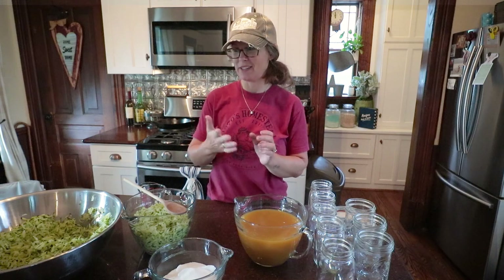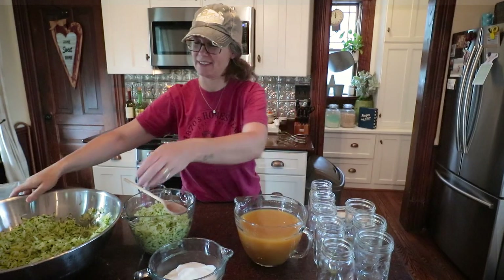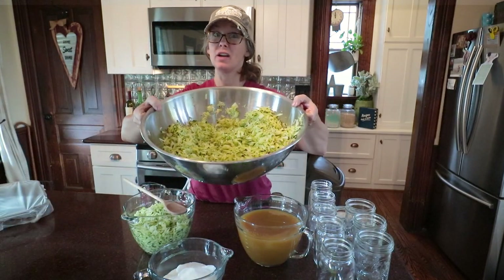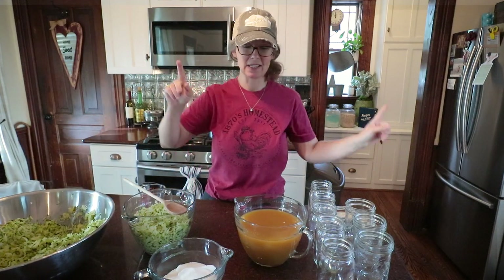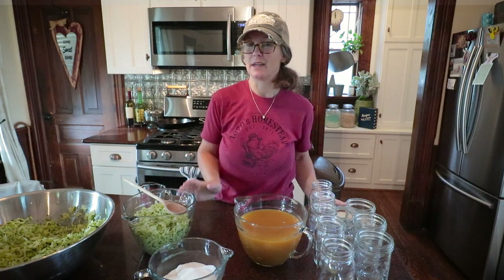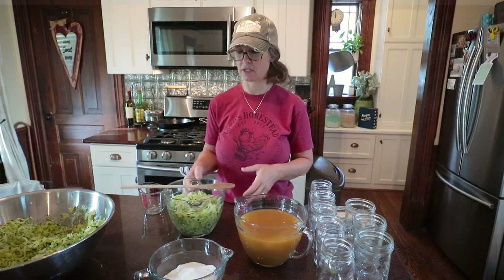I am done shredding zucchini — it leaves that funky zucchini wax mess on your hands. This is how much I have extra. You guys need to stay tuned to find out what I'm going to do with that. It's something similar to my zucchini tomato salsa, but I'm not going to use it for salsa.